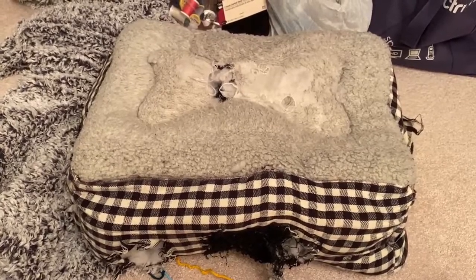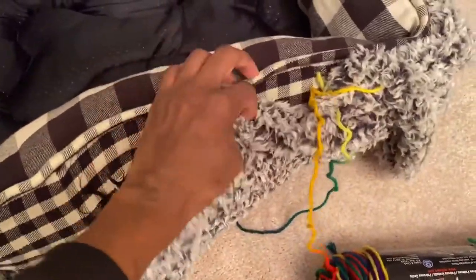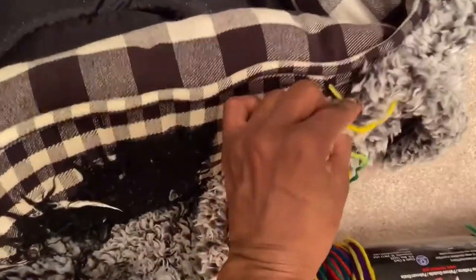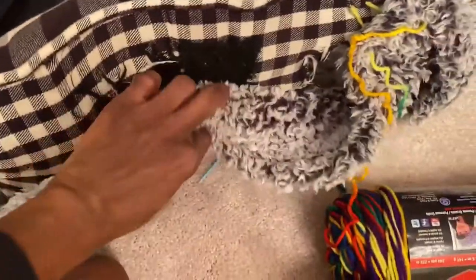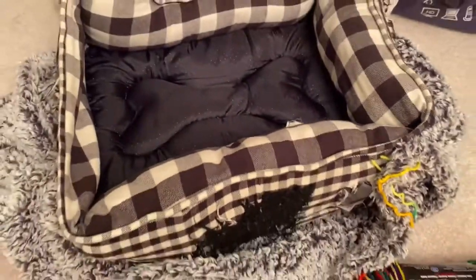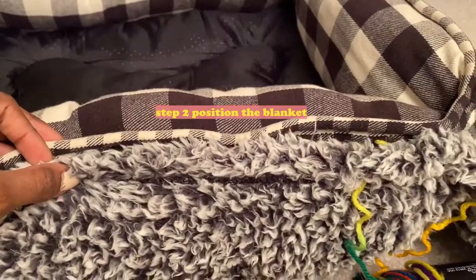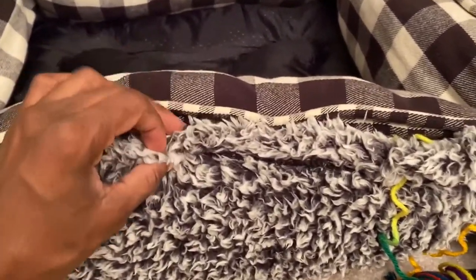So as you can see, the bed is now flipped inside out. We're going to flip it over — this is the bottom of the bed — and you can see I have the blanket underneath. I'm going to sew the blanket with this yarn, starting all the way around the inside of the bed while it's inside out, and when we flip it back over it should be beautifully covered.